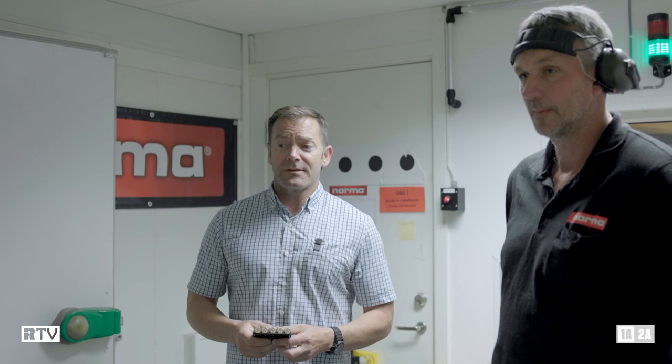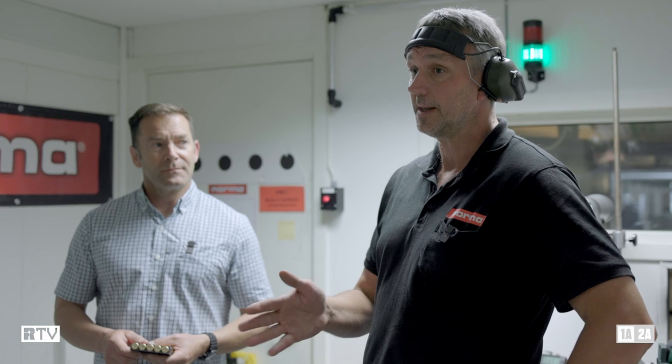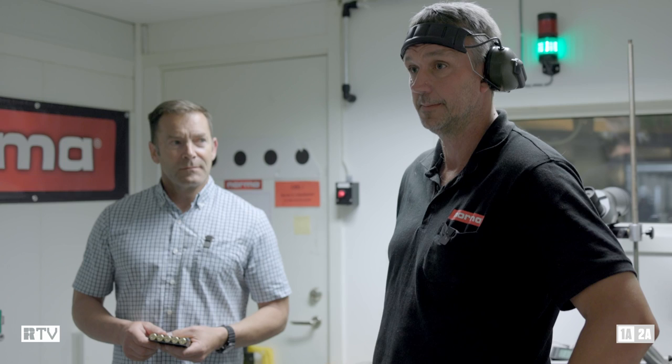I'm not an expert in shooting these at all. However, we do have an expert with us. And Mike, what's the most important characteristic when you're shooting dangerous game ammunition? When you use these solid bullets, the most important thing is that they go straight through the target and don't bend when they hit bones and that stuff.